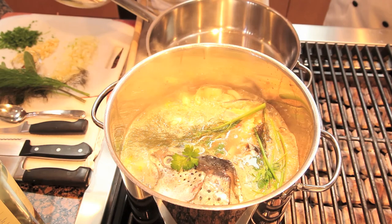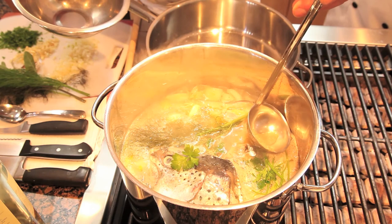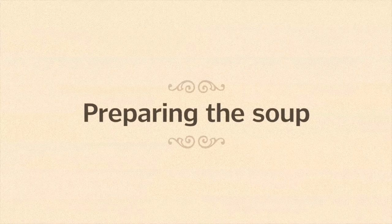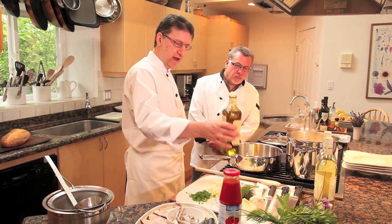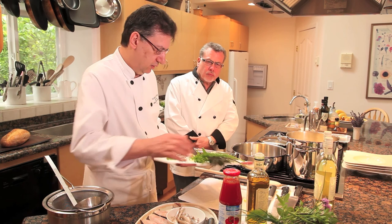Now that our broth has come to a simmer, a couple of very important things to remember: you can see some foam starting to rise to the top. It's very important to take that foam off — that gives you a much clearer broth. Now we start to make the actual soup, and the base is sautéed onions, garlic, and parsley, known in Italian cooking as a sofrito.